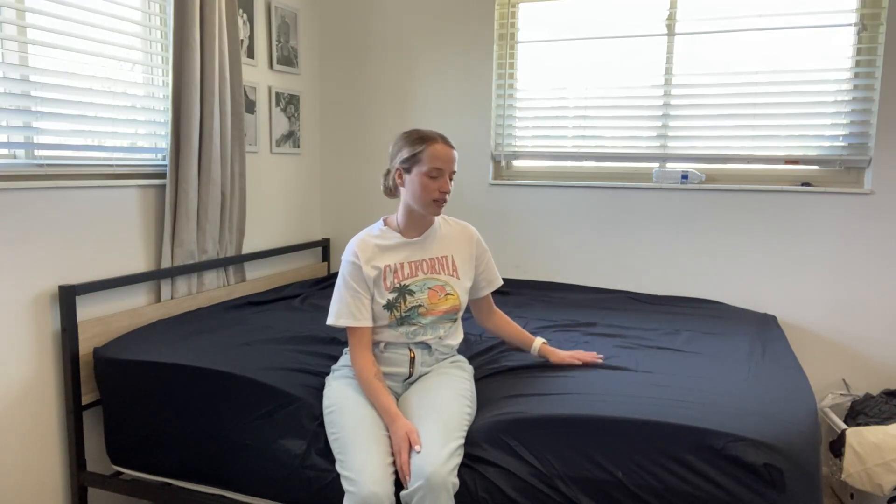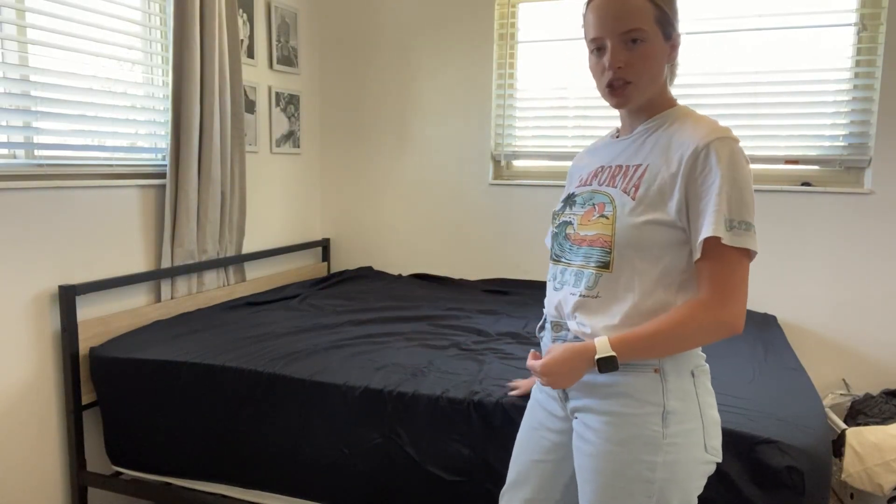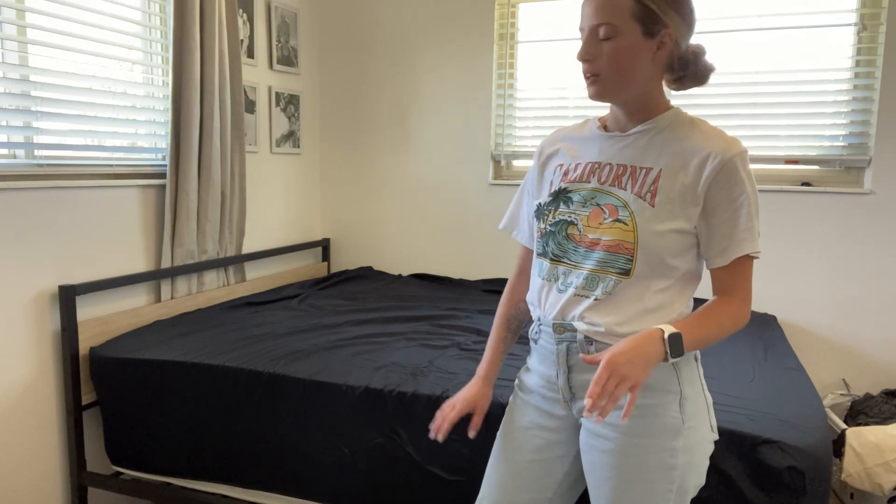They are super soft. There is a 400 thread count every square inch, so it's super nice. The thread count is very nice, which makes it super, super soft. I just wanted to go ahead and show you guys — it's very stretchy, very easy to use. You can also have a tighter fit if you don't like your sheets baggy by just pulling it under your mattress a little bit.